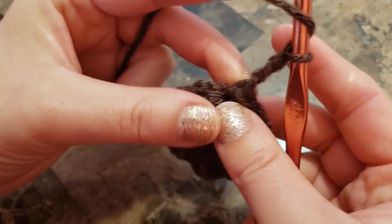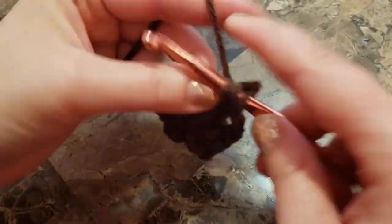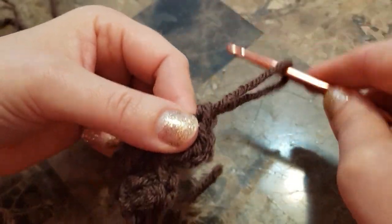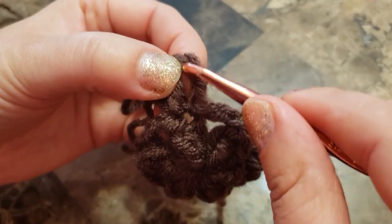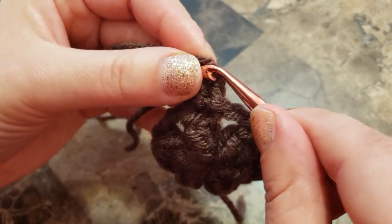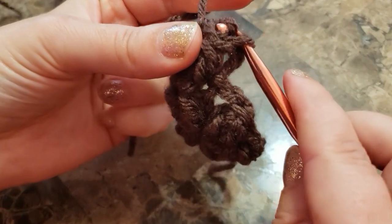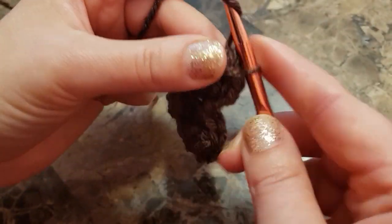Make two double crochet in the same space. Pull a loop, find your first chain three, then find the third chain, insert, grab a loop. There you go — there's your loop. Chain two.